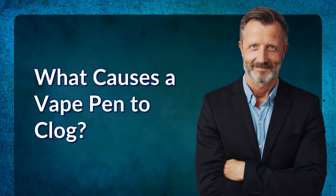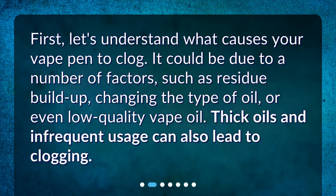What causes a vape pen to clog? First, let's understand what causes your vape pen to clog. It could be due to a number of factors, such as residue buildup, changing the type of oil, or even low-quality vape oil. Thick oils and infrequent usage can also lead to clogging.